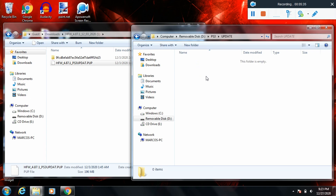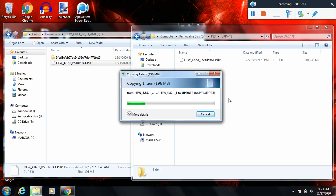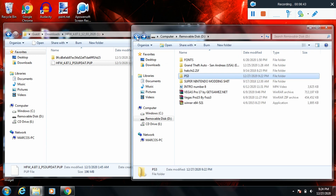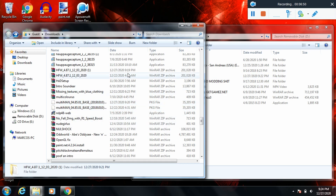Inside the UPDATE folder is where you paste your hybrid firmware update. Once you copy it to your USB drive, you need to rename it — erase everything before the P in the filename. Once you have that, you're good to go. If you downloaded the homebrew apps, just find them and drag and drop them into the root directory of your USB drive.